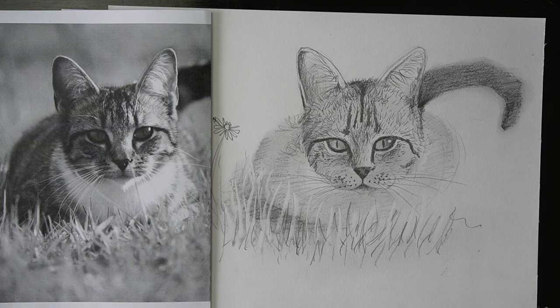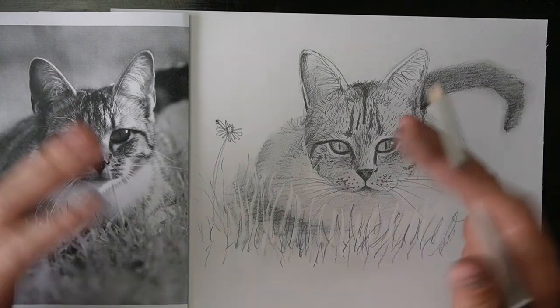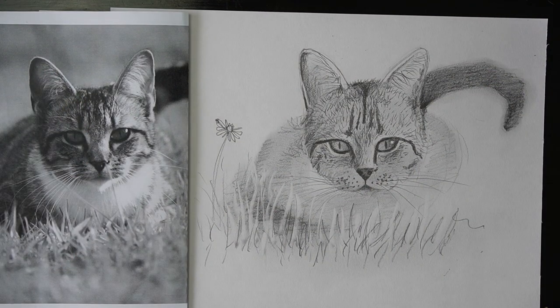Alright guys, so that's the end of the class. Your homework — and yes, you do get homework for this class — is to draw your own pet. If you've got a cat, awesome, but it might be better to take a photo of it rather than trying to get it to sit still, because if your cat's anything like my cat, it's definitely not sitting still. If you've got a dog, that'd be really cool to draw, or a budgie or a fish — whatever your pet is. And if you haven't got a pet, then jump on Google, find your favourite animal, print out a picture, and draw it using the skills you learnt in today's class. Have fun drawing and have a lovely day.